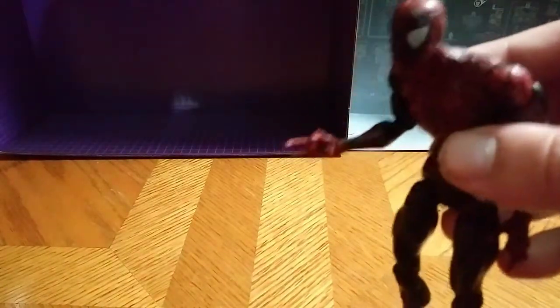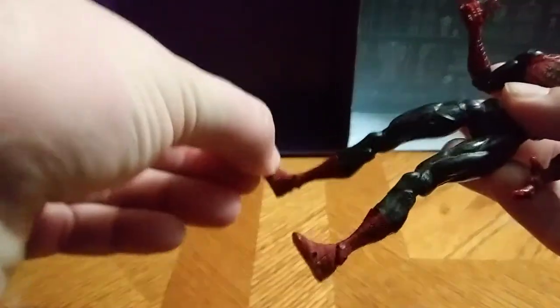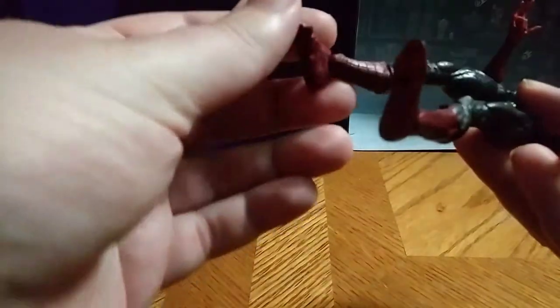You can get his hand in the pose like he's shooting webs — I loved that about it. He's got a little ankle, little feet tilt — his toes tilt, and so does his leg.